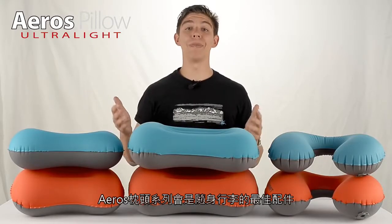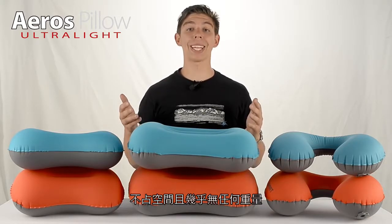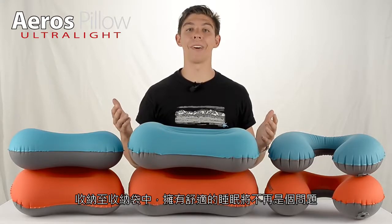The Eros Pillow Range is a simple addition to anyone's carry-on luggage. Taking up next to no room and weighing practically nothing, stuffing clothes into a dry sack for a comfortable night's sleep is no longer required.